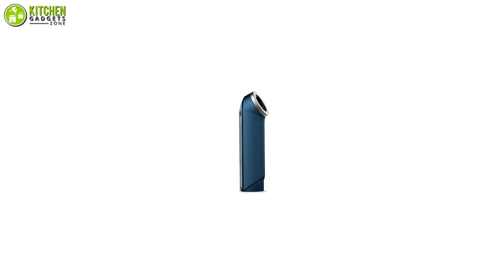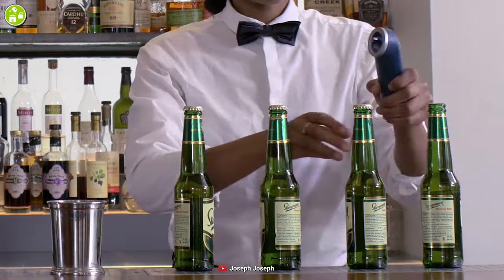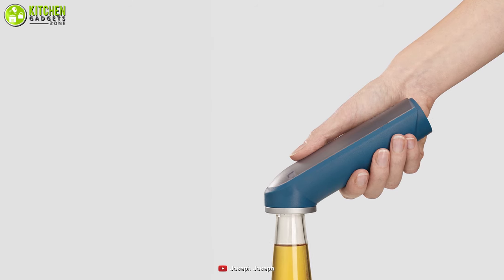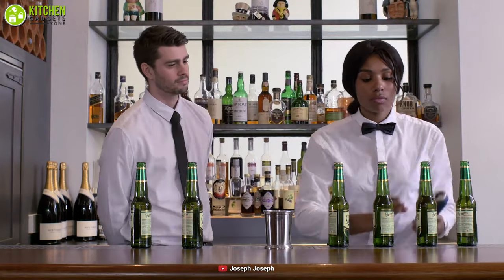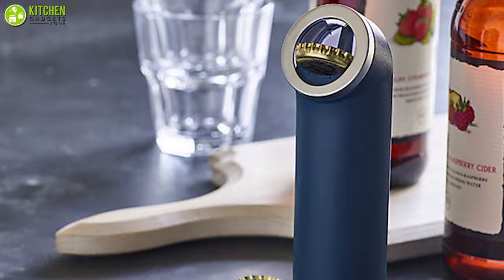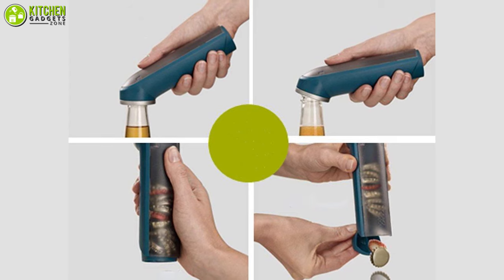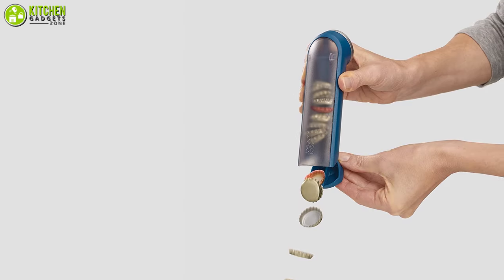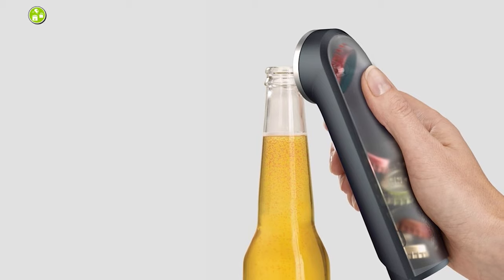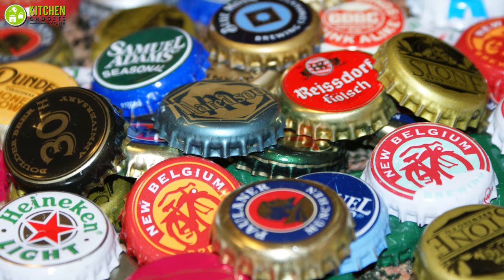Spare yourself the mess and use the Bar Wise cap-collecting bottle opener by Joseph Joseph. This creative and innovative design makes it easy to enjoy your favorite beverages. The Bar Wise bottle opener works by attaching to the cap on your bottle — using just a bit of force, you leverage the cap free. Unlike other openers, the Bar Wise ensures the cap enters a storage compartment rather than landing on your floor. The sleek storage compartment inside holds loads of caps at once, and when it fills up, emptying is a breeze — simply use the hinged bottom to open and the caps will fall into the trash.